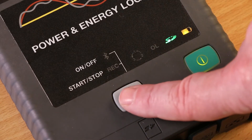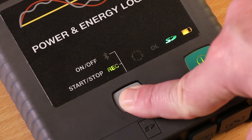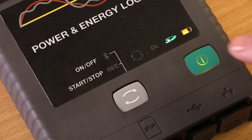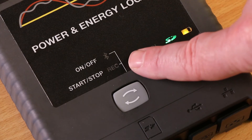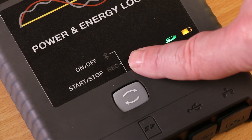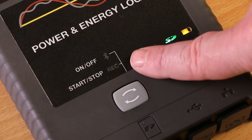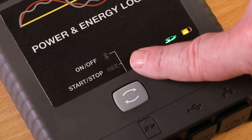To stop the recording session, repeat the process, pressing and holding the control button and releasing the button when the record LED is lit. The green record LED blinks once every 5 seconds when the PEL is in standby, and blinks twice every 5 seconds when the PEL is recording.